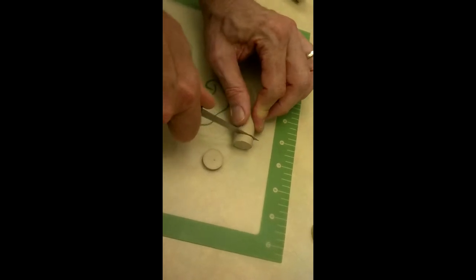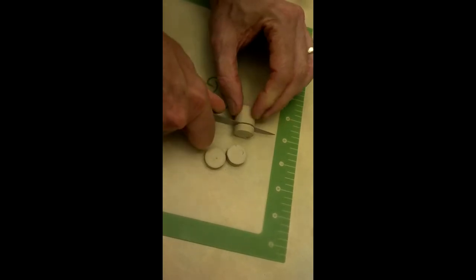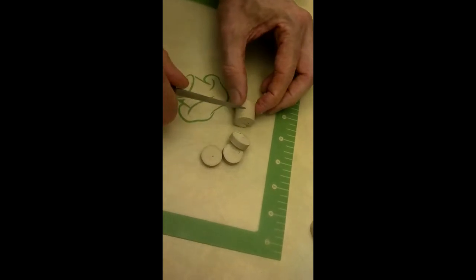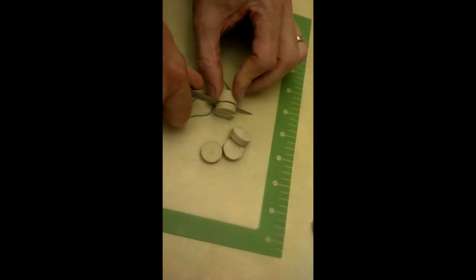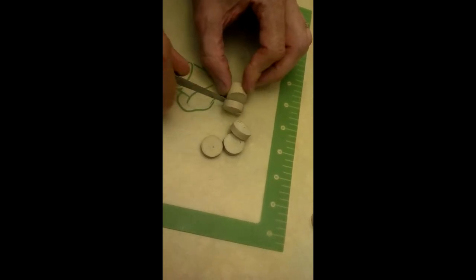It cuts real easy. We find that if you rotate it, it helps so you don't cut off chunks. We did do some chunks earlier, but there's plenty of corks to work with. So take your time, make sure it's cut all the way through. See what happens when you pull it? If you cut it all the way through instead of waiting and then yanking it apart, you'll have a smoother cut. Just keep cutting — that makes it smooth.